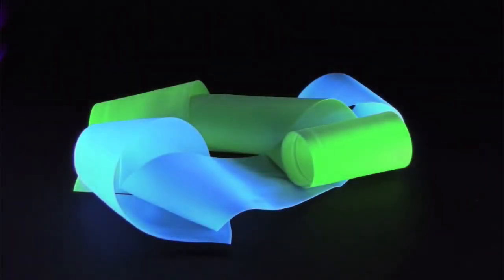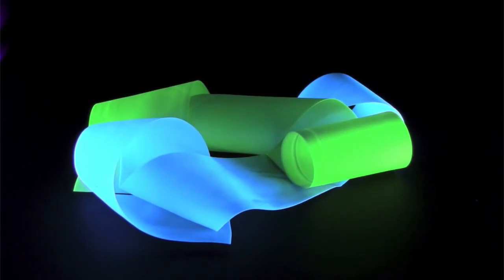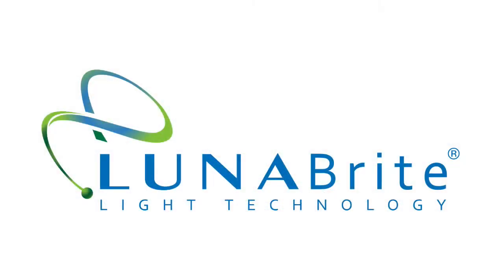You can cut it with scissors and sew it into fabric. Powerless Illuminating Polymer Ribbon from LunaBrite.